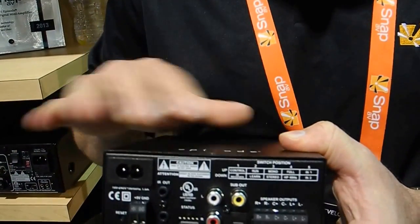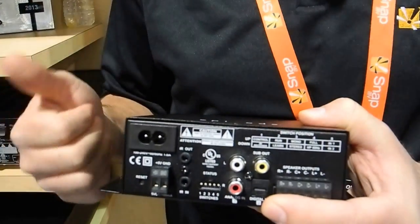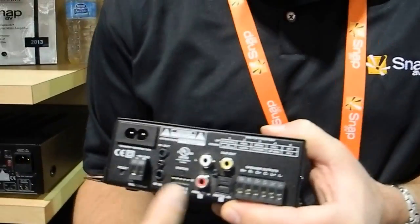There is a discrete IR command for every type of function in here, including DSP, bass, treble, volume control, and input selection.